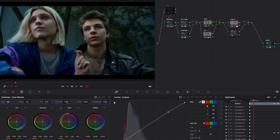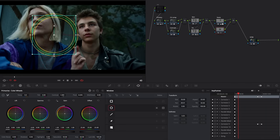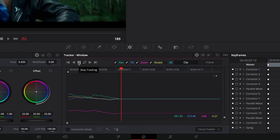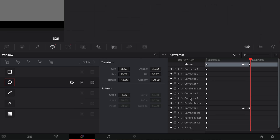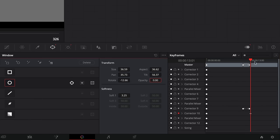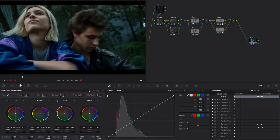Next, let's raise the offset just a little bit. After that, we're going to repeat the same operation on the other character's face. Create a power window, then start tracking. Delete any unnecessary tracking data, then enable automatic keyframing and set the opacity to 0. Move the cursor back and put the mask to 100. Finally, increase the brightness and adjust the offset.